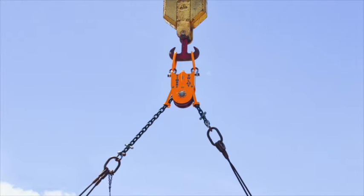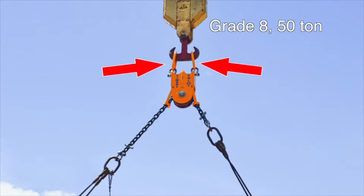The centralizer has an extremely low tare weight of only 425 kilograms, 940 pounds. The centralizer is equipped with two Grade 8 50-ton master links that attach to the crane hook.